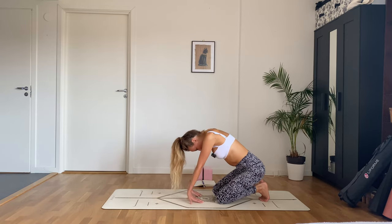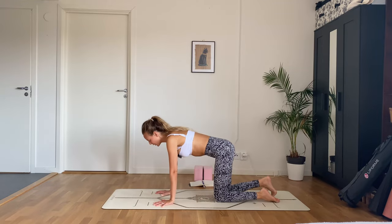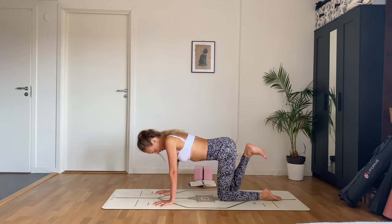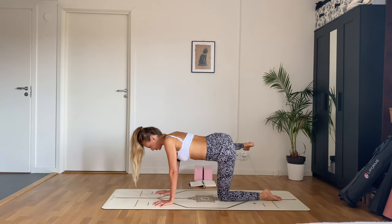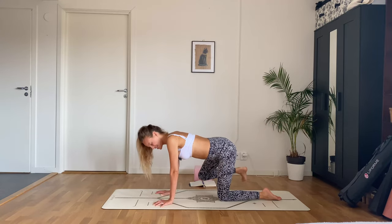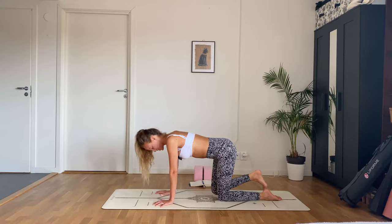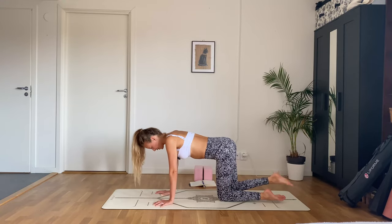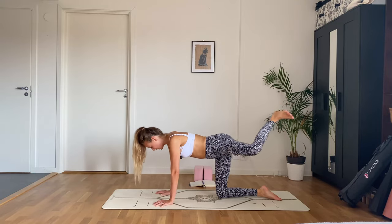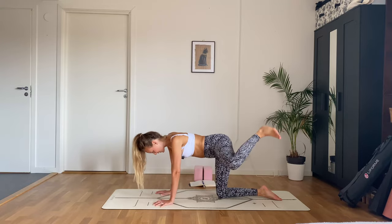Beautiful — release, shake that out, come back into tabletop. Flex your right foot and start doing big hip circles in one direction, then switch directions. You might hear a lot of cracking and popping — it's all good as long as there's no pain. Other leg now — flex that foot, keep the knee in a 90-degree angle. Lots of popping, and switch directions.